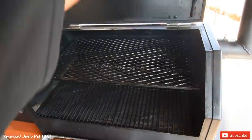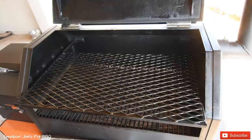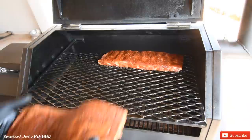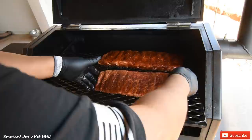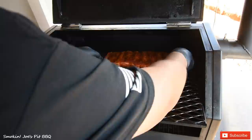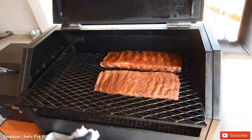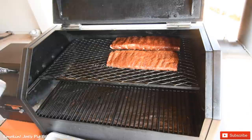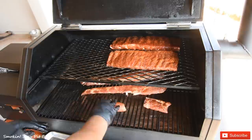My smoker's up to 275 degrees. I'm going to put these ribs on the top rack, and you want to put the thickest part of your ribs towards the stack, just like this. I'm going to bunch them up and make sure they're nice and straight, because how you position them is how they're going to cook — try to straighten them up as much as possible. We're going to give these about an hour and a half before I even come and spritz them. I'll put my rib tips on the bottom — don't toss these pieces away, it's a good little snack.